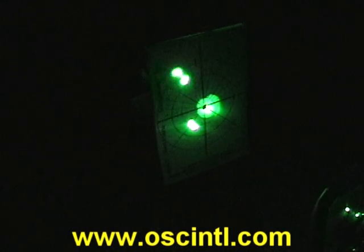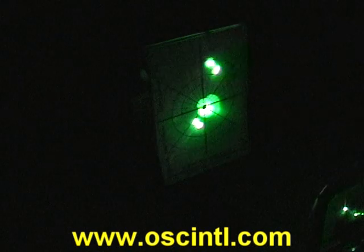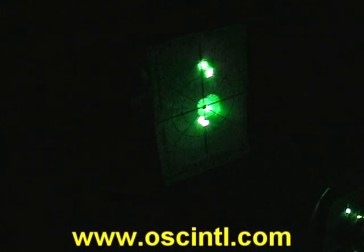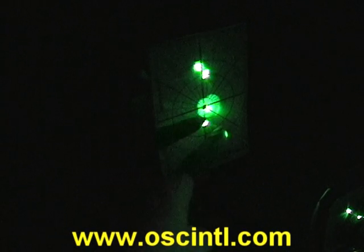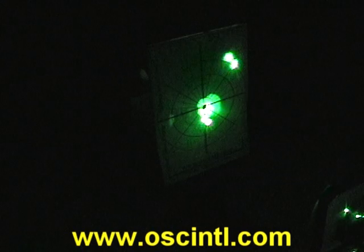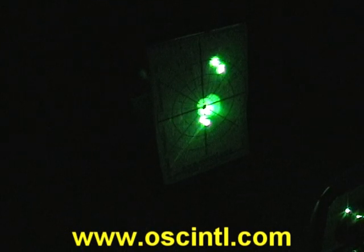One spot is more sensitive than the other — I'll let you guess which one. We can see that these return spots are not centered on our through hole. The reason is our lens is not centered on the beam; it's decentered and tilted in this particular state.